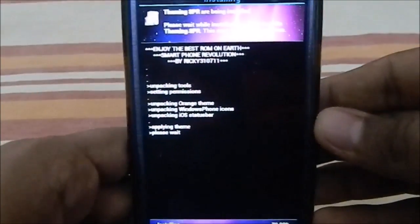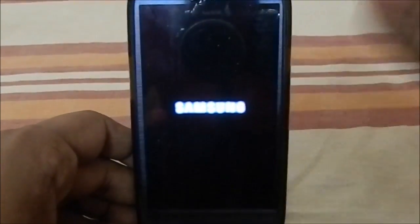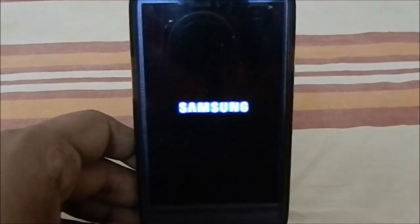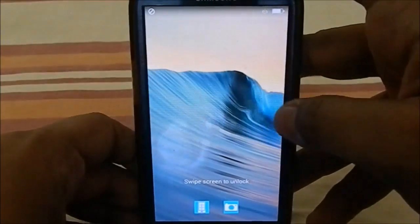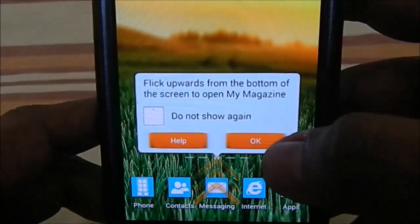Here is the boot animation — it's the standard Samsung stock boot animation, nothing special. After rebooting, you have the themed version of the same ROM. You can see it is now orange themed — the color scheme has changed to orange.